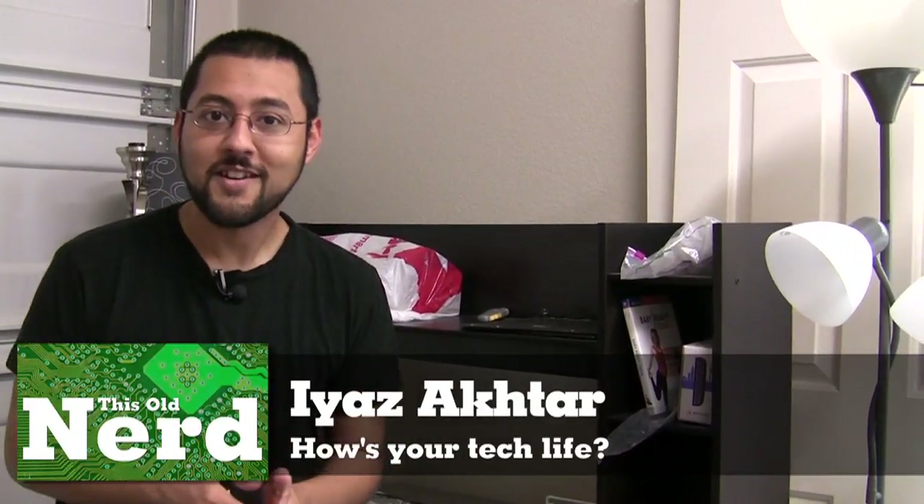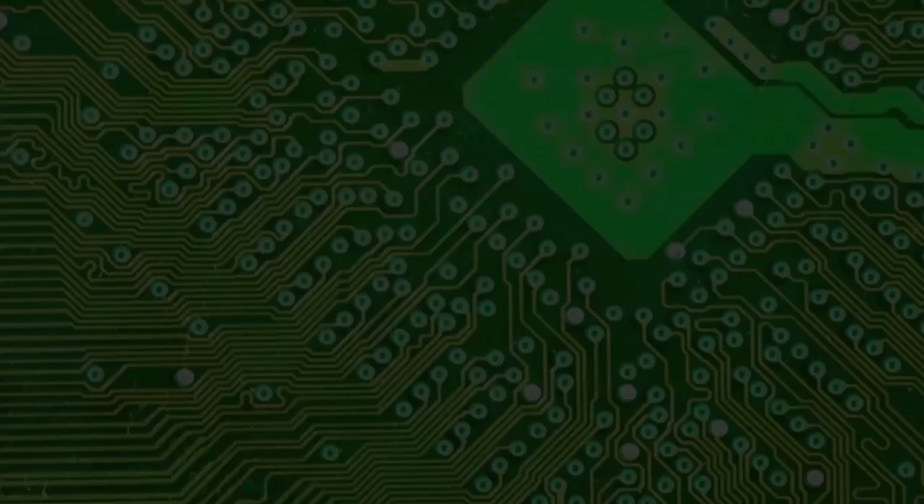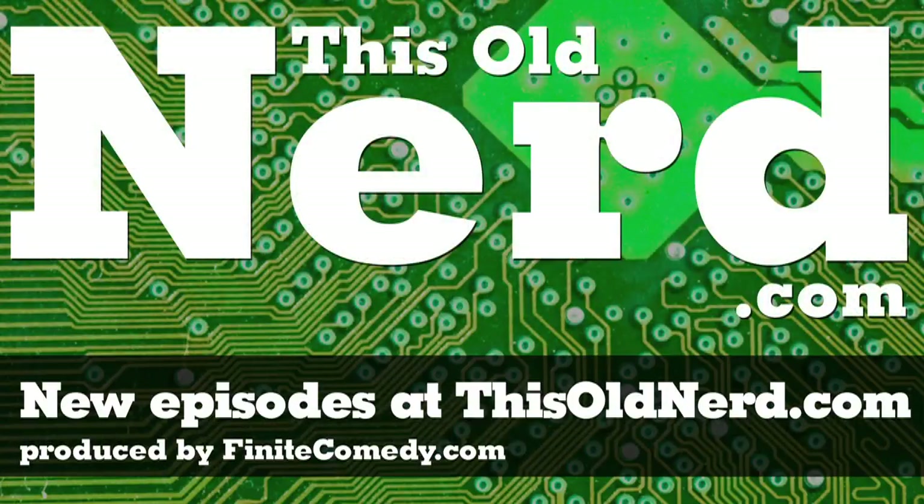It's hot, I'm tired, let's end the episode. Remember to ask yourself this question when you move into a new house or are just walking around: how's your tech life? Because it could be better. Maybe you're not an idiot.